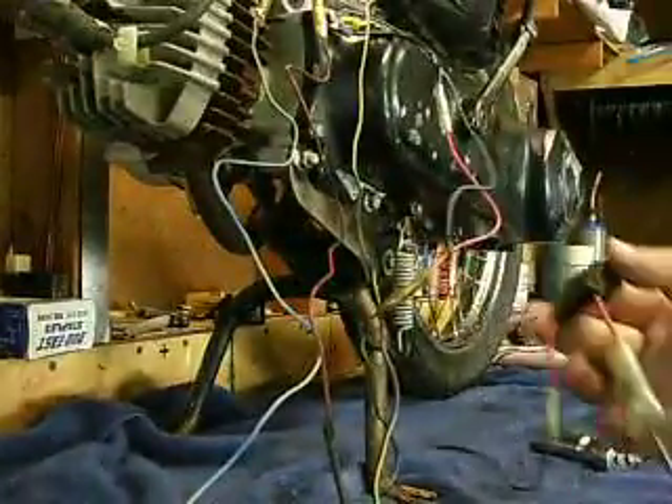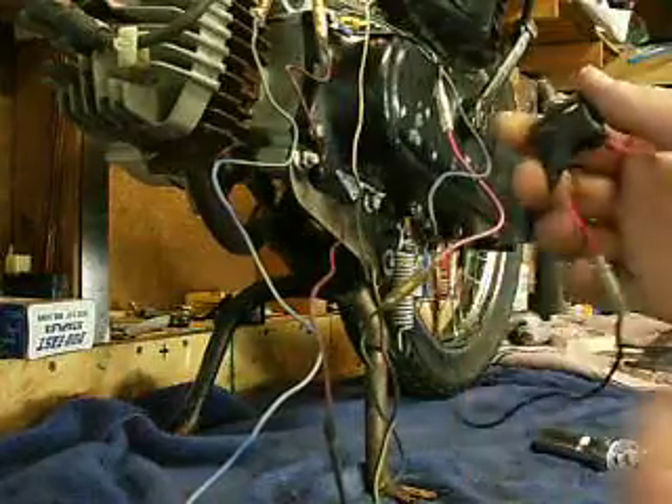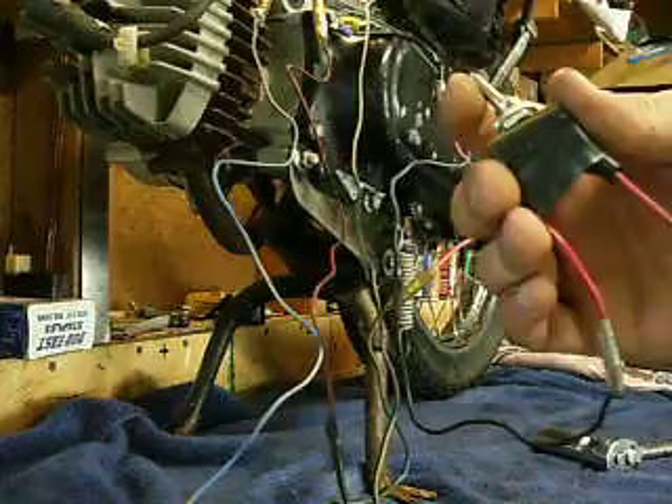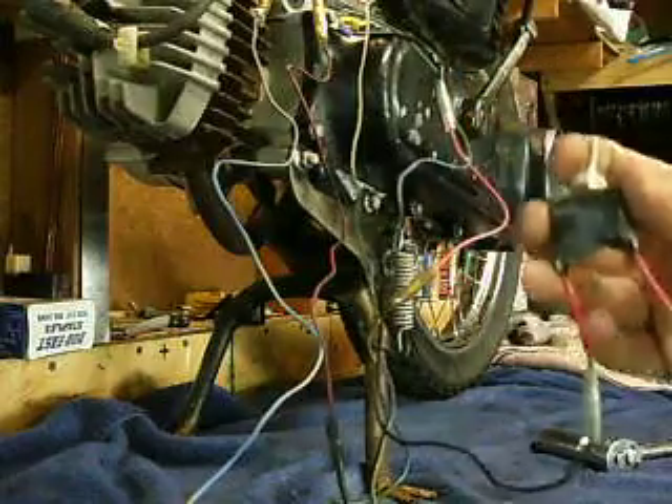If you want to see how that works: this is the black and white, which is hooked to the ground. Right now it's grounded out, so it won't get any spark. Once you disconnect that ground, you can run it.